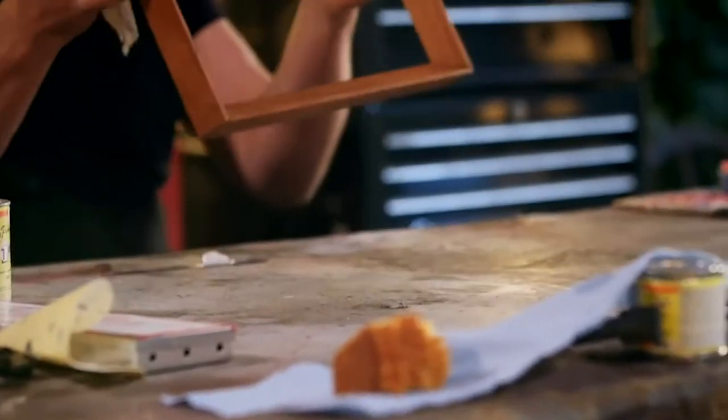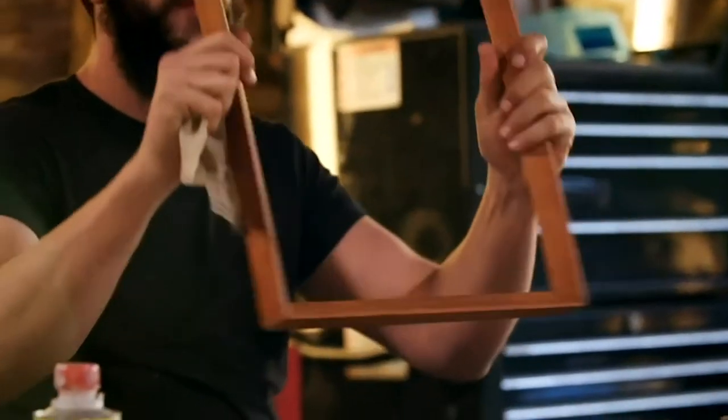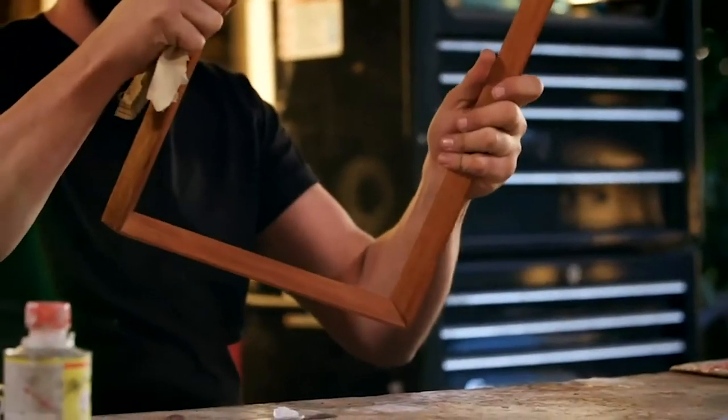That is so much better — all glued up, pinned in the corners. Just put a quick oil over the whole thing and that's soaked in really nicely. It feels so much more stable now, much more sturdy. So that's it — I think it's ready to give back to Lucia.